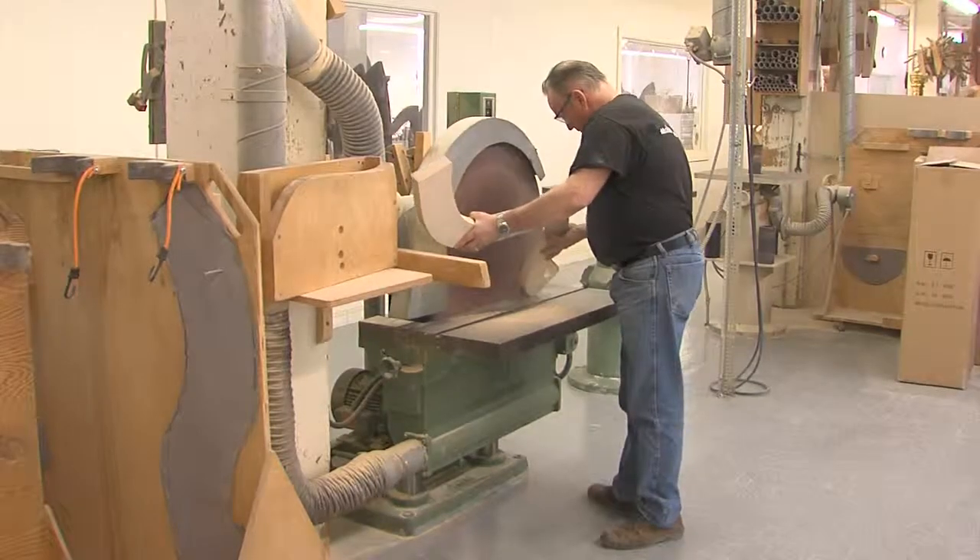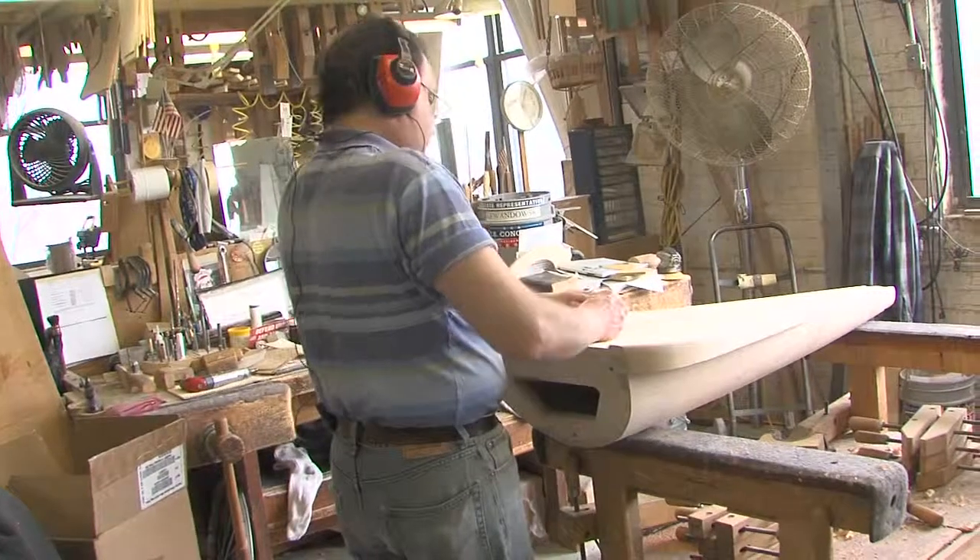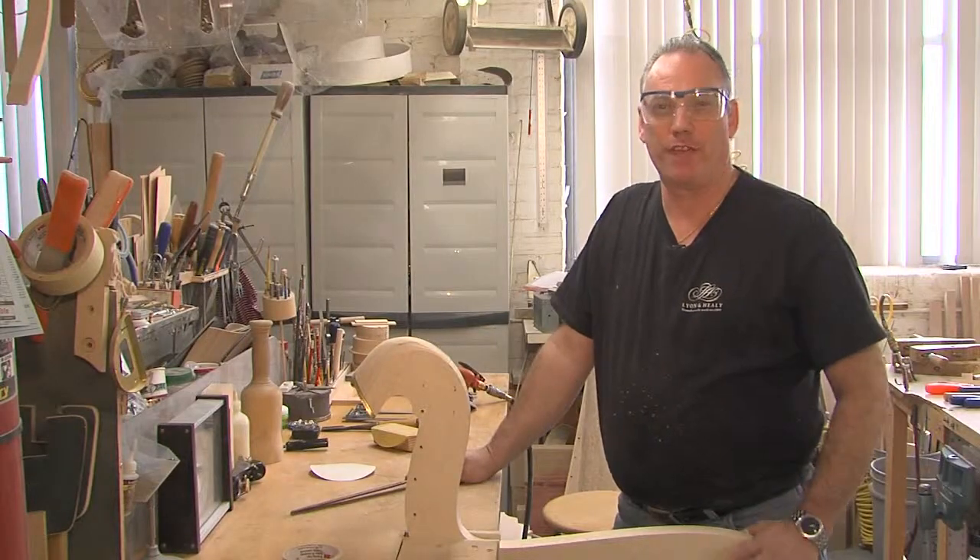You have to be a very good woodworker and you have to know the instrument as well, and know what the players are looking for.